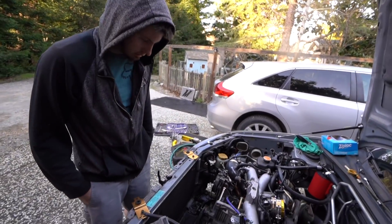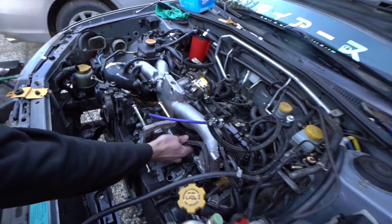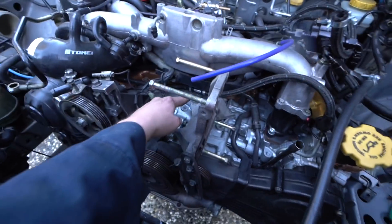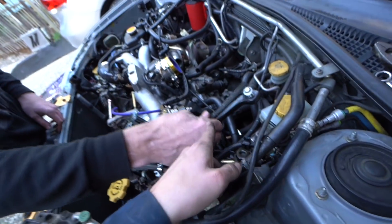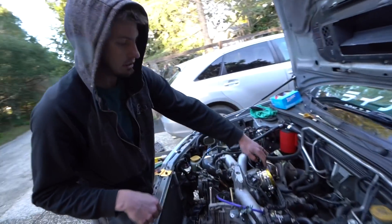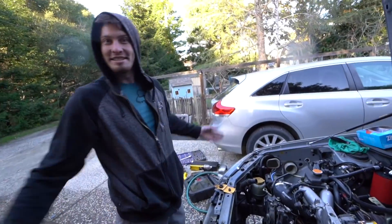The one interesting thing about this car in particular is it actually has a parallel fuel system setup from Aero Motive — just a regulator. You can see the T right here. It's kind of buried. This line goes down here to a T, and then it just T's out to both of the rails. Your feed line here, the supply, goes down underneath, separates, goes to your rails, then each rail feeds back into the regulator. The regulator then feeds back to your return, back to your tank.